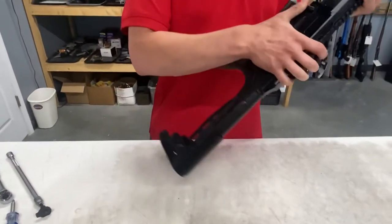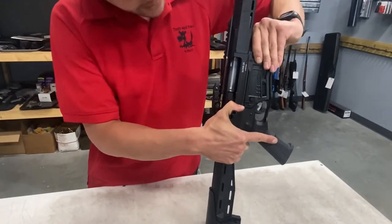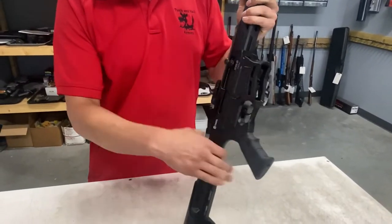Now you want to make sure and pull the bolt back and make sure your feed ramps are flipped out of the way — flip them down. If you don't, you can damage those feed ramps.